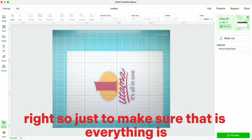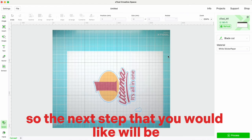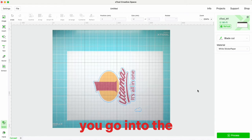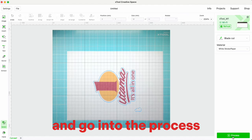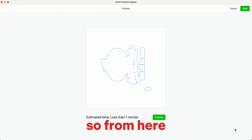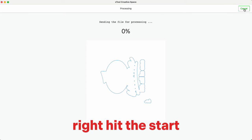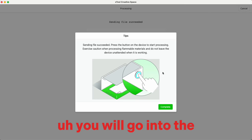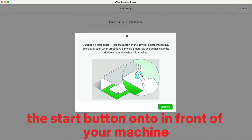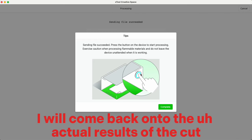Make sure everything is in order. The next step is to go into the process. From here you can go into framing, or you can hit start. When you hit start, you press the start button on the front of your machine and it will begin cutting.